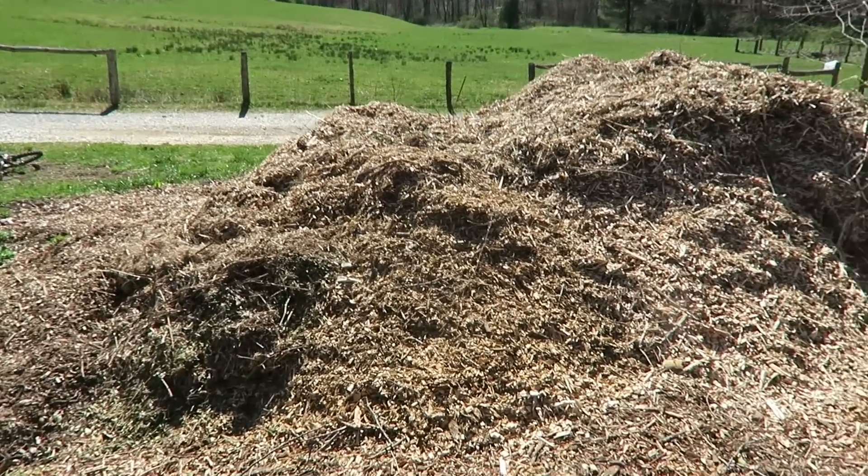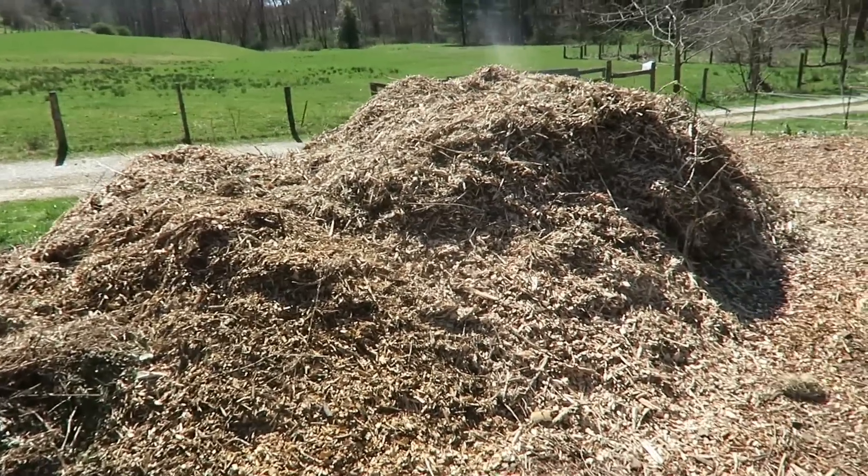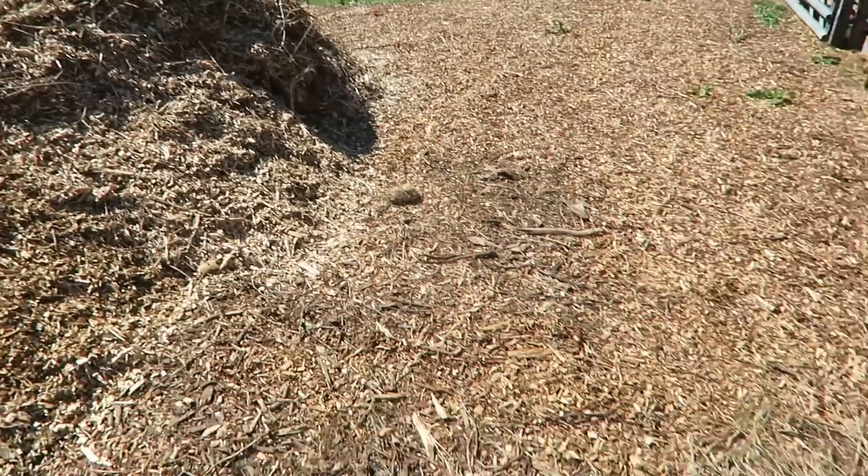Okay guys, we had the trucks dump off the mulch right here. We're going to set up a compost system in this plot right here. Why? Well, it's right there next to the manure.